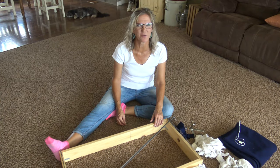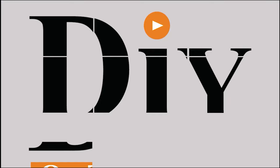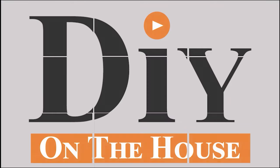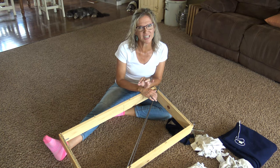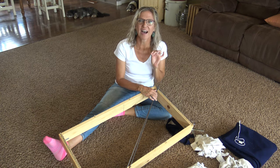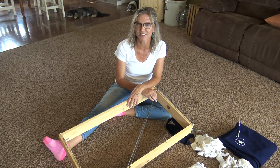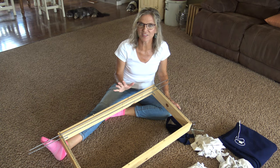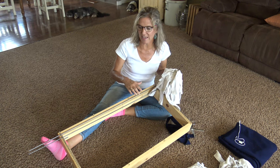Hi, this is Kara and this is DIY on the House. If you are new to DIY on the House, you are in for a treat because I am sort of obsessed right now with rug weaving. If you are one of our followers, you'll be happy to know I am addressing one of the super common questions: can you use t-shirts to weave a rug? Today's video is going to be using t-shirts and knit fabric to weave a rug.